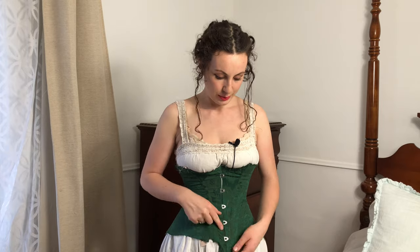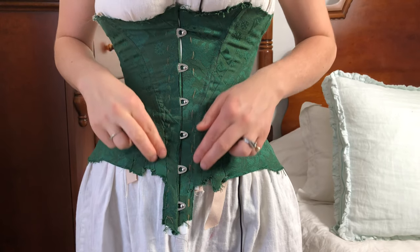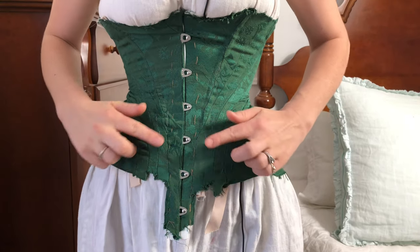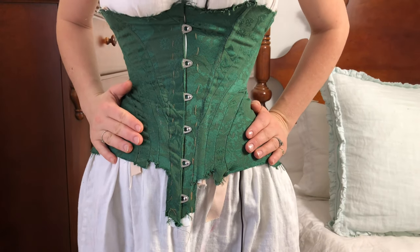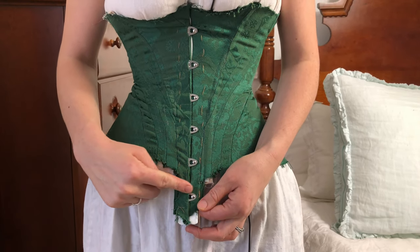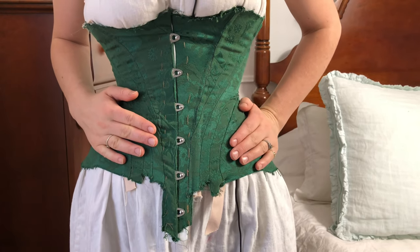If you don't, the busk will eventually start to poke and rub through the fabric and it will also be uncomfortable. Also, you'll see here a mistake I made during the pattern drafting process. These two pieces here were supposed to be a part of this nice swooping V shape, but I accidentally drafted them about one inch too short. So I will fix that. And also in terms of my personal preference, I think I will bring this point up by about an inch to shorten the corset and create a more shallow, less dramatic V shape.